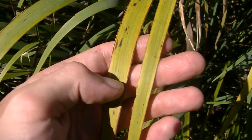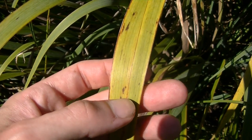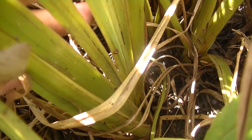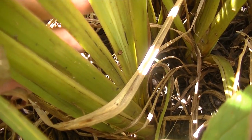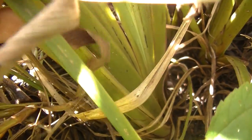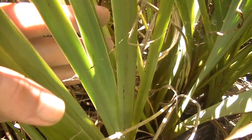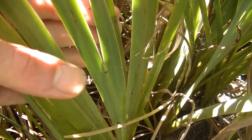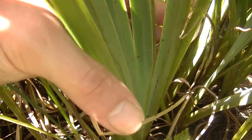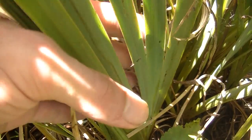Telling the difference between the two usually involves getting up close and personal with the plants, because sometimes on cattails you don't see those distinct flowering spikes. One thing you're going to notice with the flowering iris is how fan-shaped these leaves are — very flat, very long, grass-like. However, they grow in this fan shape, fanning outwards, whereas the cattail does not. The cattail grows in a round stalk-like form, kind of like a leek, where all the leaves radiate outward from a cylinder instead of in this fan shape.